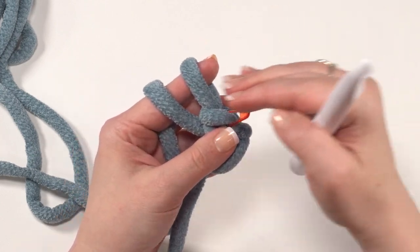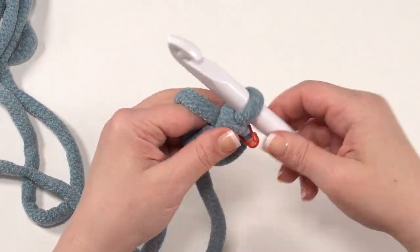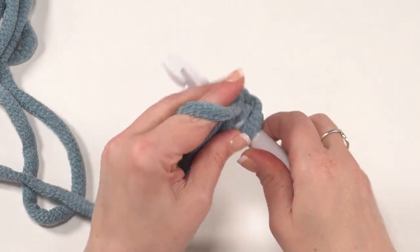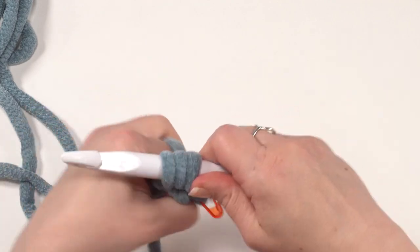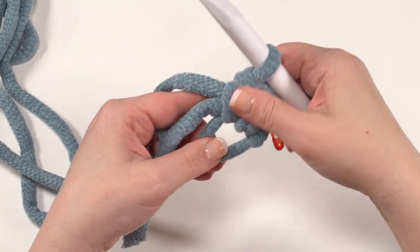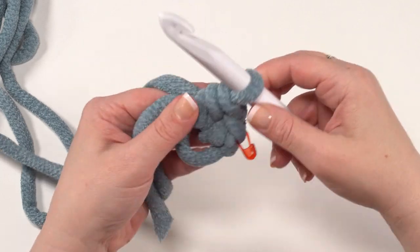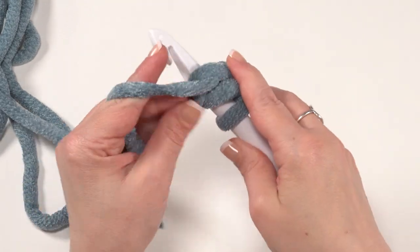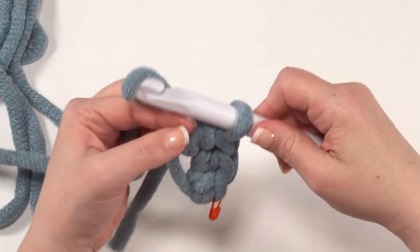When you're working in a spiral, you don't have that jog where you would normally join, so it's really easy to lose track of your stitches. With the first stitch marked, we continue round one by working nine half double crochets into the ring. Yarn over first, go into that ring again, make sure the tail is on top of your hook, pull up our loop, yarn over, and pull through all three. We want a total of 10 stitches in round one — the first is a single crochet and the rest are half double crochets.